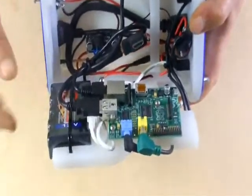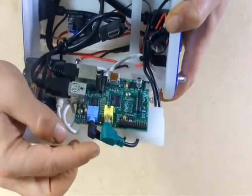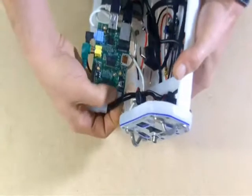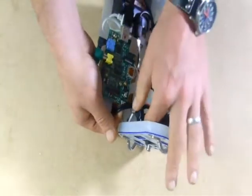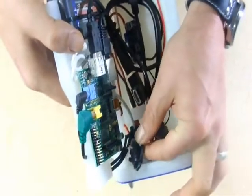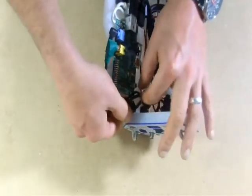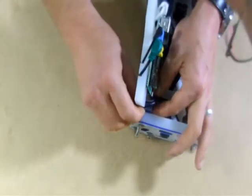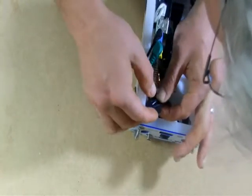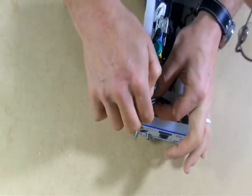We've got both USBs, our Ethernet, the stereo mini, and the RCA, all connected to the Pi. This next one can be a little fussy, mostly because there's a lot going on. But you can see the micro USB — we're going to plug this in to the Pi. Even though clearance is a bit tight, you'll get it fairly quickly.